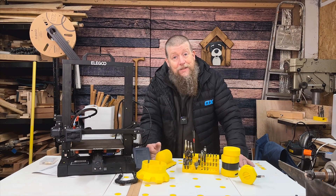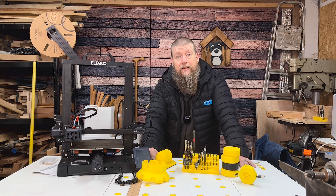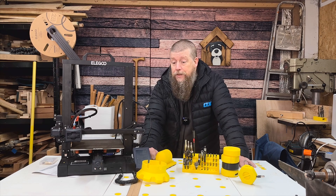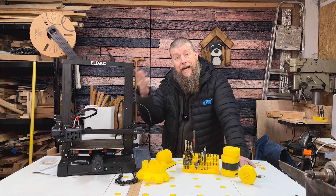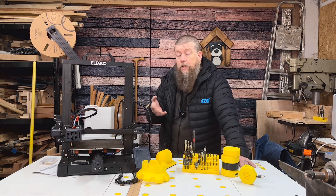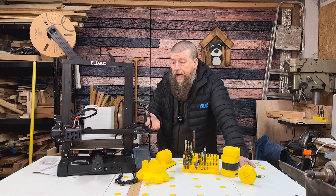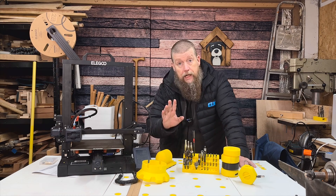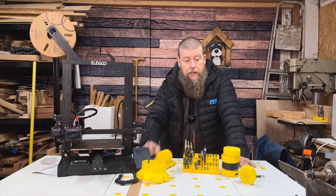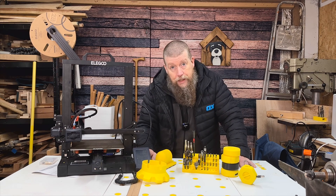3D printing is that kind of mystic art that a lot of people just don't understand, so today's video will give you a rundown of how it works, how it does what it does, how much it costs, and whether it's actually helpful or not. Spoiler alert: I think it's super helpful. We're going to explain everything and look at a few things I've printed and show you how I use them in the workshop.